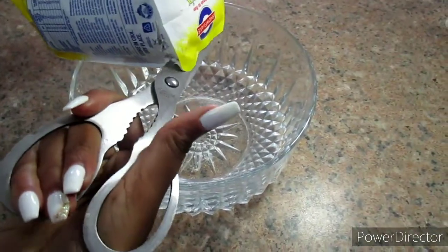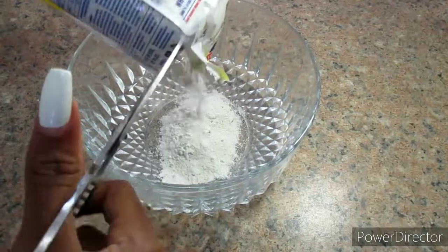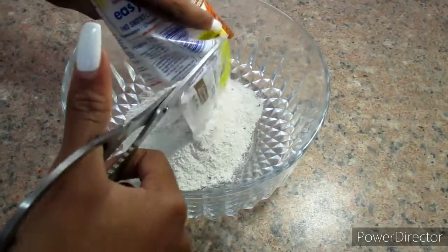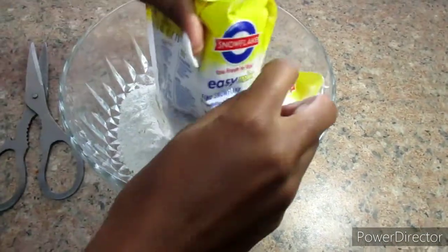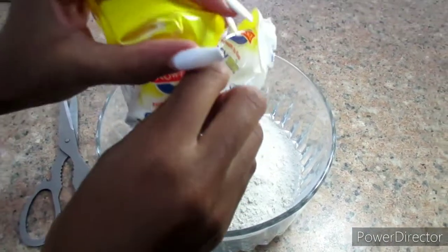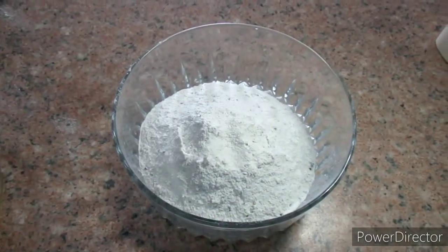What you want to do first, just go ahead and take your muffin mix and put it into a mixing bowl. I'm using kitchen scissors to cut open the bag. Today I'm using Snowflake cappuccino muffin mix, which is 500 grams. Just go ahead and place it into the mixing bowl.